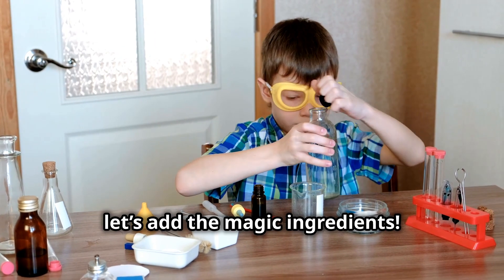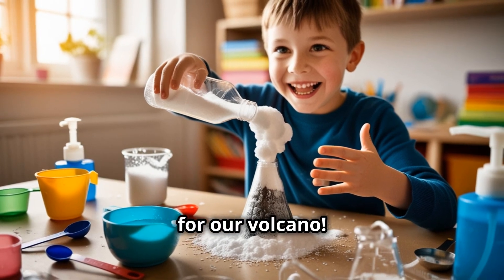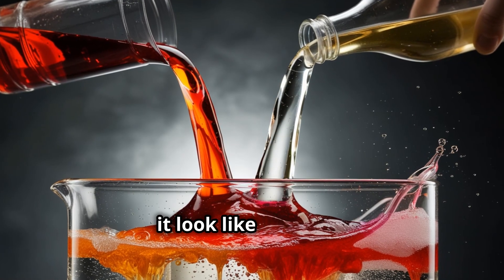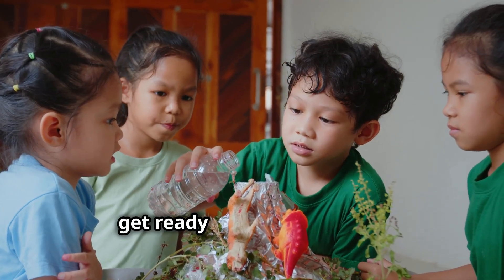Now let's add the magic ingredients. First, add baking soda — this is like the fuel for our volcano. Next, pour in some dish soap to make it extra bubbly. Now add red and orange food coloring to make it look like real lava. Here comes the best part: pour in the vinegar and get ready for the eruption.